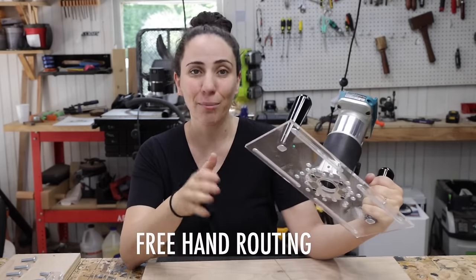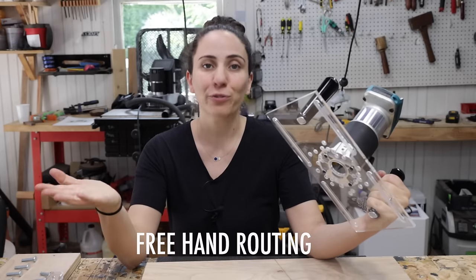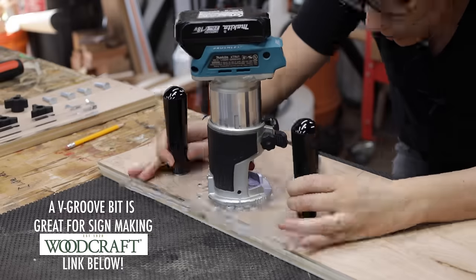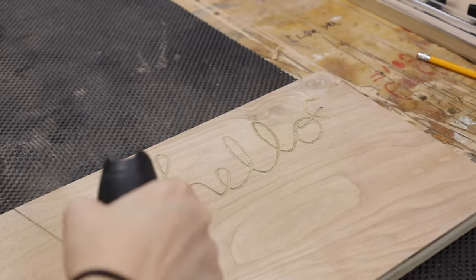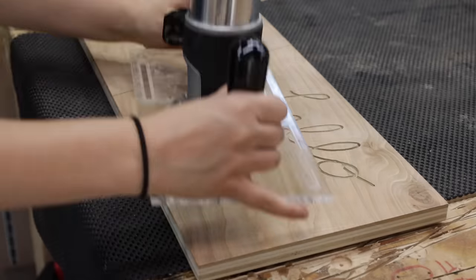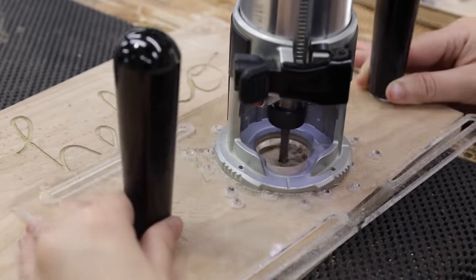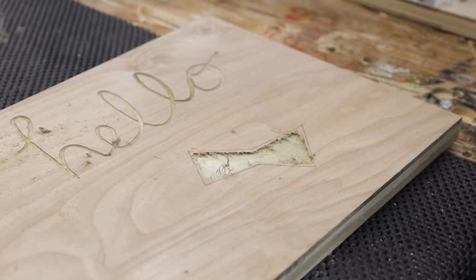This first operation is set up just like this without any of the attachments, and this is to help with freehand routing. This is great for any operation where you want complete control over your router, like if you're doing handmade signs or if you want to make mortises for things like dovetail keys. The extra wide base and the two handles make it super comfortable to hold and you have so much control so you can get right up to your lines.